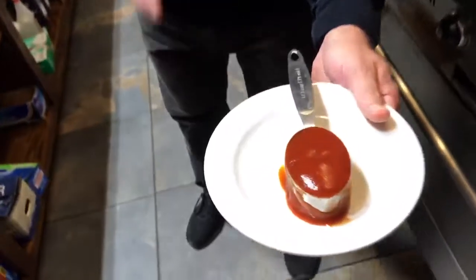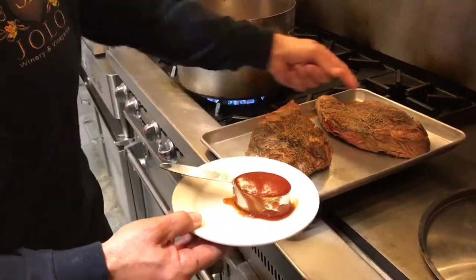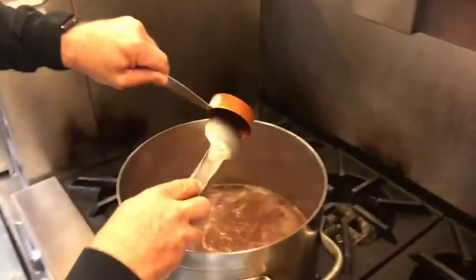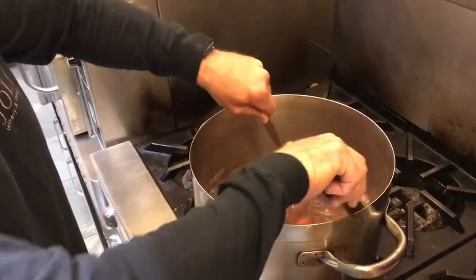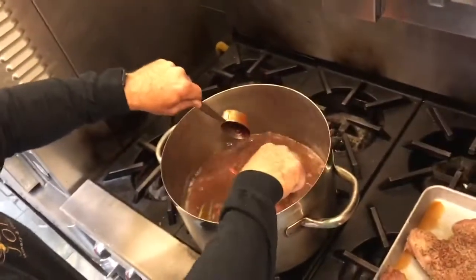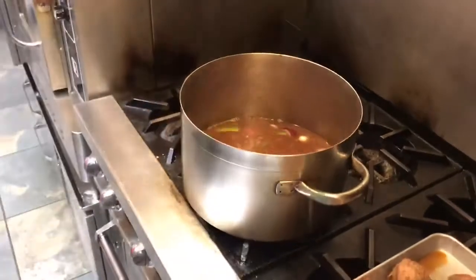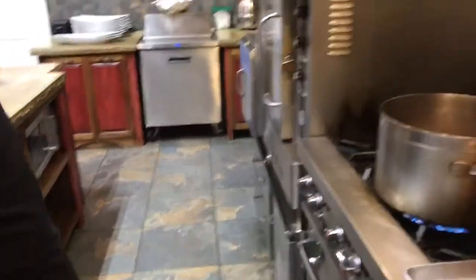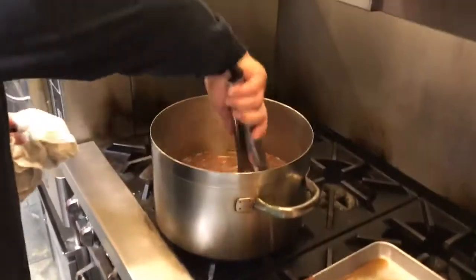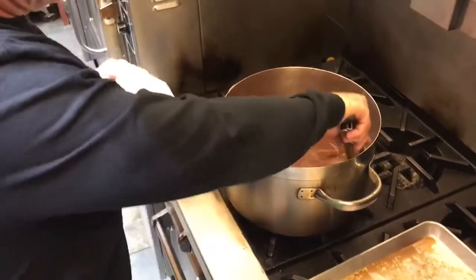Now for the secret sauce — Heinz ketchup. About a third of a cup for two large chucks, or a quarter cup for one. We're going to add it right to the base. It adds that tomato backdrop and the acid of the tomato, and you get what's called the umami effect from ketchup — it hits sweet, savory, and tangy, affecting every taste bud. Now we're going to take the beef chuck and put it right back in the pan. You can do all this at once in the crock pot — first thing in the morning, come home, and it's glorious.